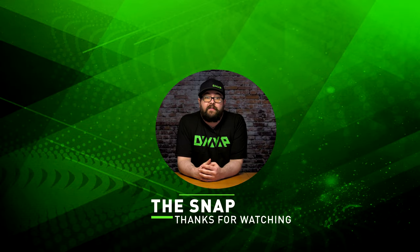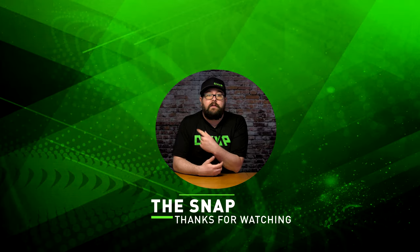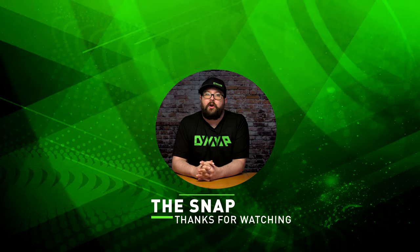And that has been The Snap. Thanks for watching, and be sure to check out our other videos, and make sure to subscribe and ring the bell to be notified for when we release more great content.